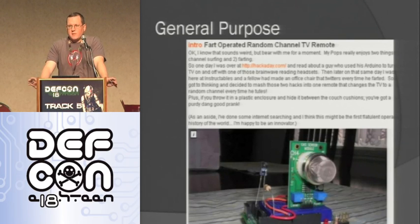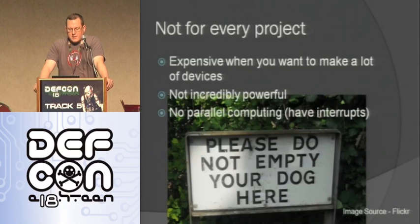Arduinos are a general purpose platform — you can make whatever you want with them. There's a project where when you fart it changes the channel. I made a little autonomous robot that avoided walls — that was my first project, took just a couple of hours. I made my daughter's Halloween costume with a stoplight that changed shapes. They're not for every project though: they're expensive when you want to make a lot of something — 30 bucks a pop for a thousand units is expensive. They're also not incredibly powerful, not a full computer, and there's no parallel computing, though they do have interrupts.